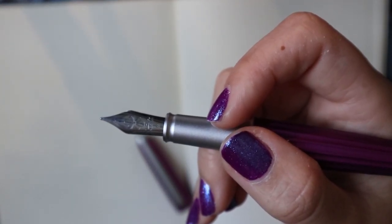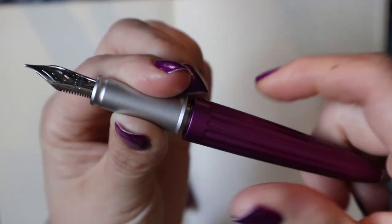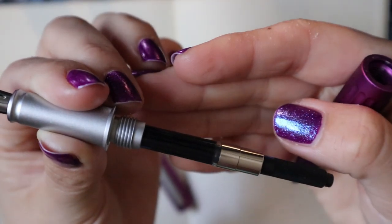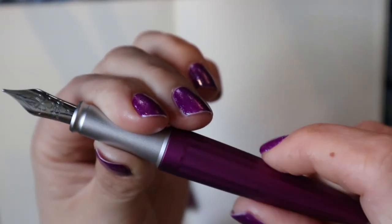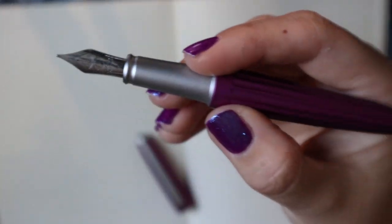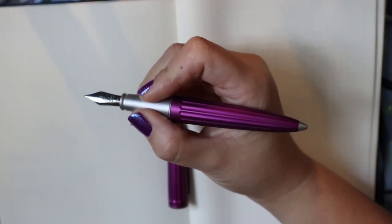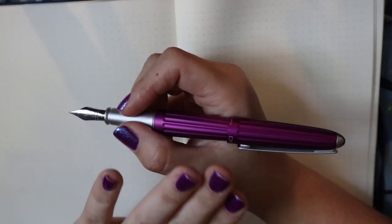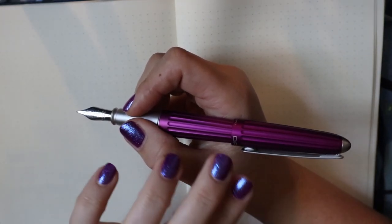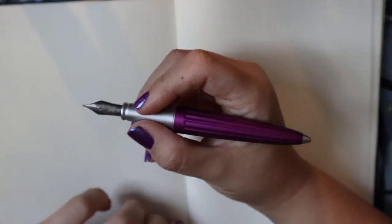This is cartridge/converter and it is very practical. I don't mind cartridge/converter at all — I actually prefer it sometimes because I like switching inks, and that's just easier with that system. It is a very decently sized pen. I would not post this; I don't even know if you can — you can, and it's very secure, but it becomes very back-heavy. Not my favorite thing. I would say it's not really a posting pen, in my opinion.